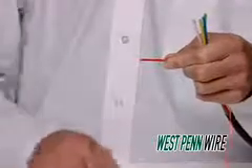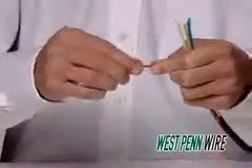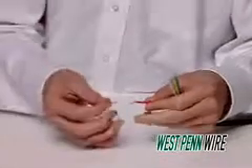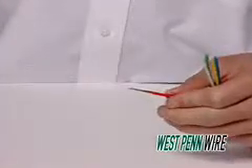Do not pull the tool from the cable. Remove the insulation and jacket using your fingers. Seat the center pin onto the conductor. Make sure that no braid or shield is touching the center pin.